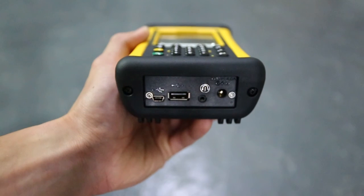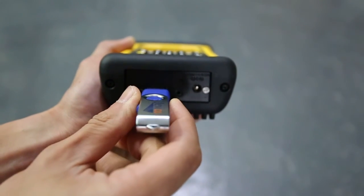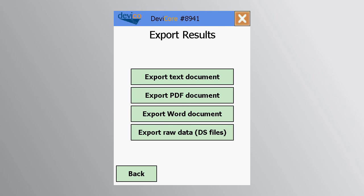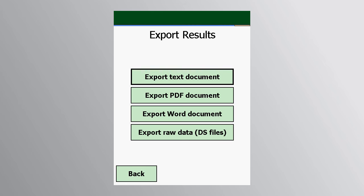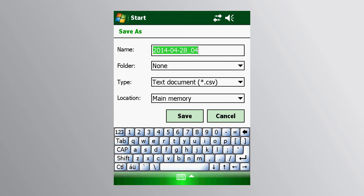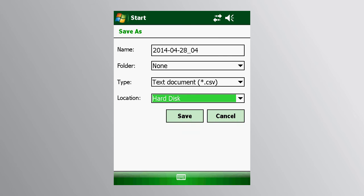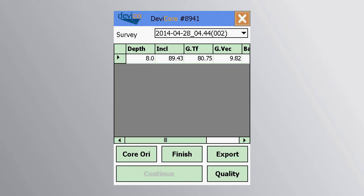At any time during the orientation process, you may export the orientation data to a USB memory stick. Insert the stick into the USB port and press the Export button. Select the appropriate file format, set location to hard disk, and press Save. Remove the memory stick when the screen changes and press the Back button to return to the main menu.